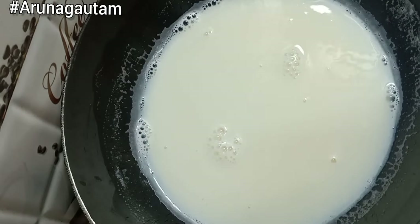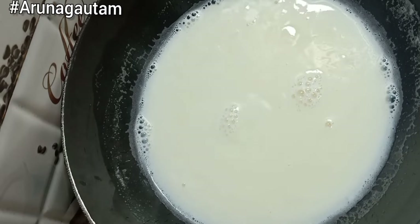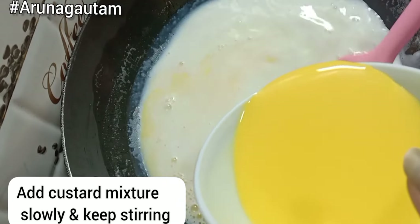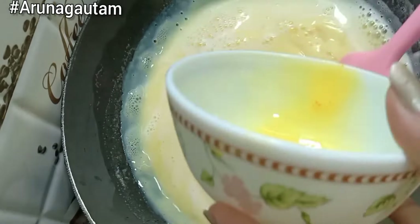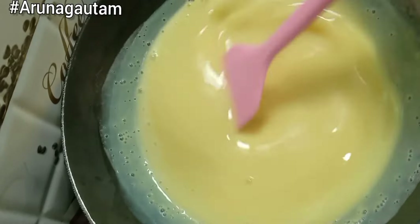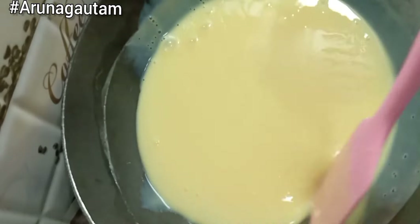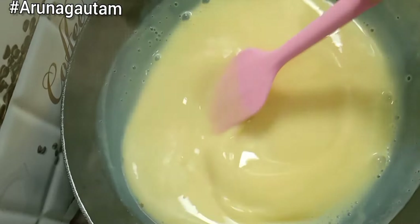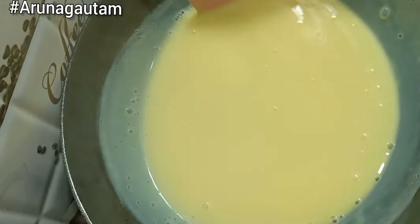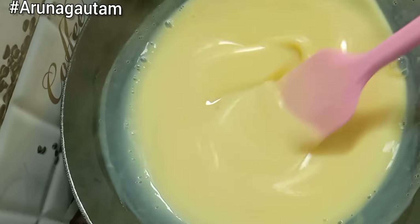We will let it boil for 4-5 minutes until it thickens. We have made the custard powder paste and added it in. Keep it on a low flame and you will see it thicken up a little. Then we will stop the flame of the gas and let the whole milk mixture cool down at room temperature. The custard has thickened and we have turned off the flame.